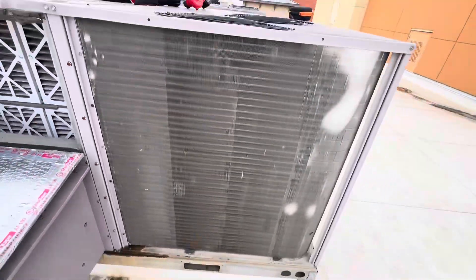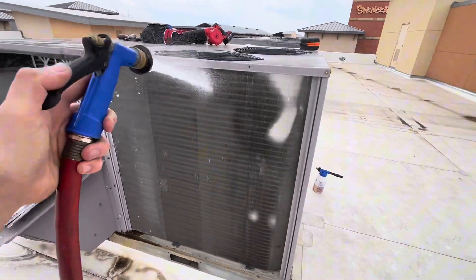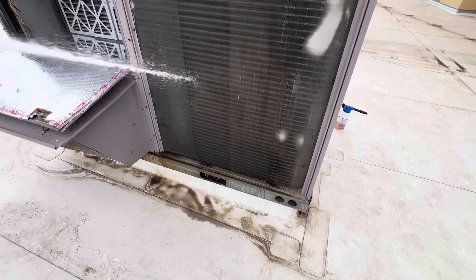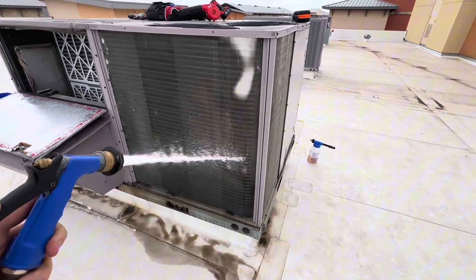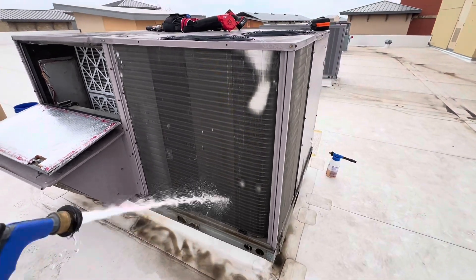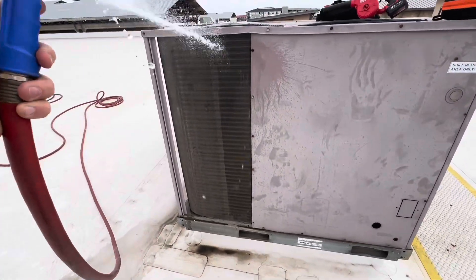Number two is something that not a lot of people do, but I found it helps with coil cleaning, especially when you're doing it quite often. The rinsing step is literally just rinsing the coil with water. What that does is remove any loose debris and helps wash down the coil, so first you're removing dirt that the chemical doesn't have to remove, and second you're making the coil wet which allows the coil cleaner to get in and do its work much easier.